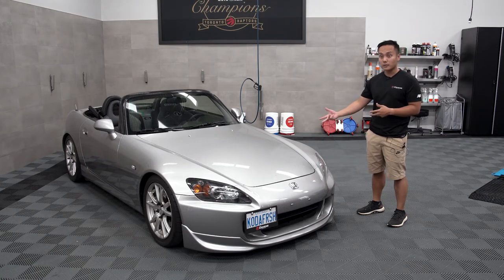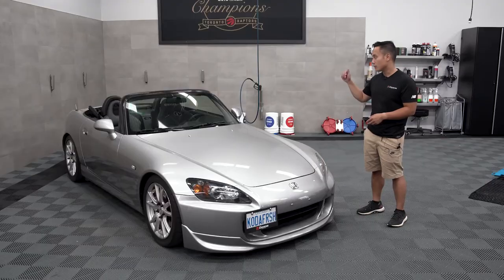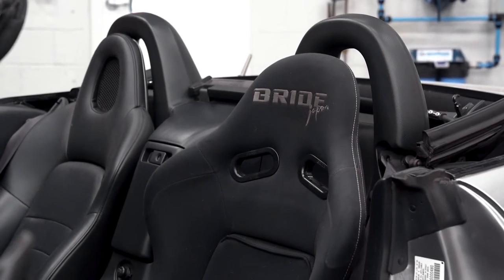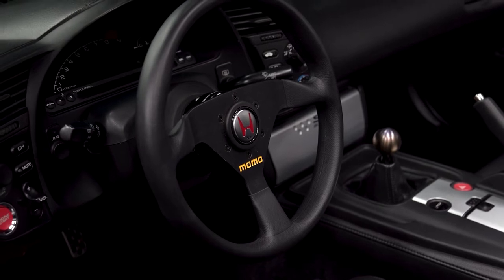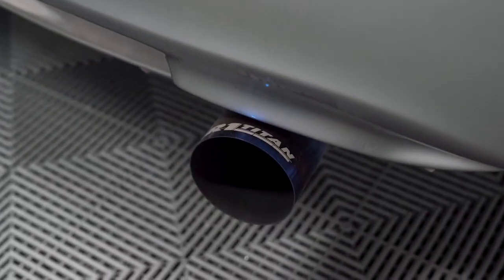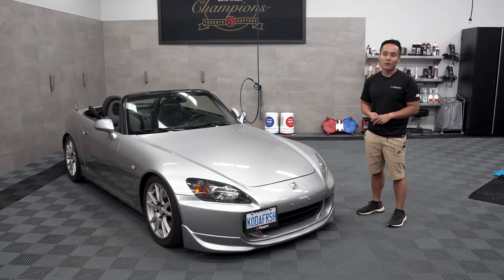The mods that we put on the car have just accentuated that. So we have KW V3s for suspension. We've also put a Bride Stradia 2 Venus Edition for the driver's seat, and a Momo Mod 78 330mm steering wheel to kind of bring that cabin together. And then we've also put an Amuse Titanium Cat-Back system, and it sounds great.